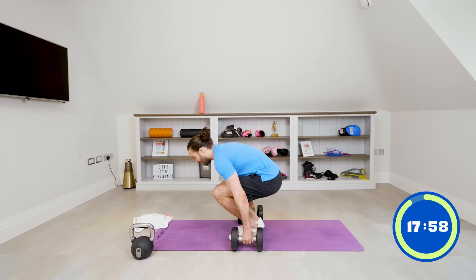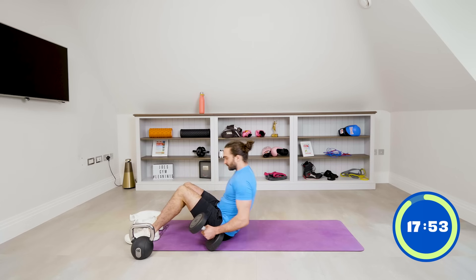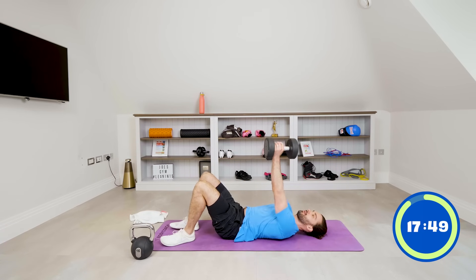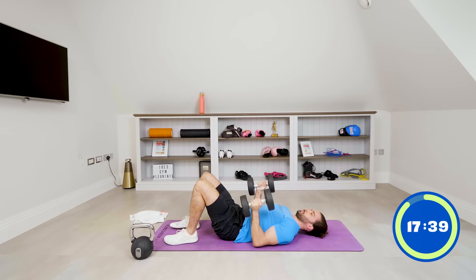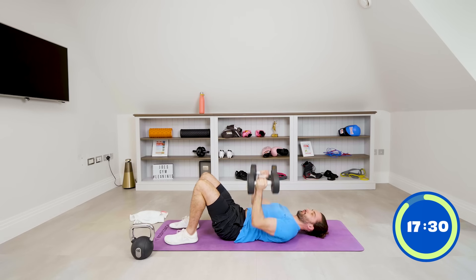Down on the ground now — ten floor press using the dumbbells. Flat on the floor, knees bent, arms come up. Bring the elbows in and push up: one, two, three, four, five, six, seven, eight, nine, last one. Good.